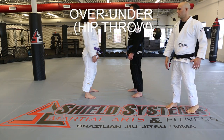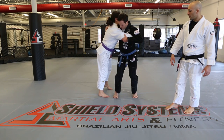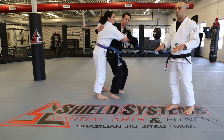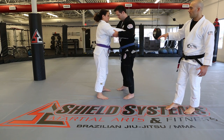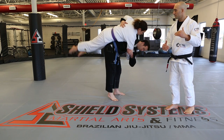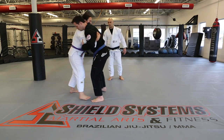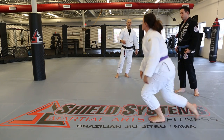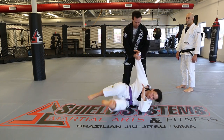Over-under hip throw. From the over-under position, Matt steps across so his feet are in between Amy's feet — either right in front of or just inside of hers, not a super wide base relying on upper body strength. For any throw, you want your hips below the other person's hips to have leverage to lift. They drill the footwork, then add movement to complete the throw.